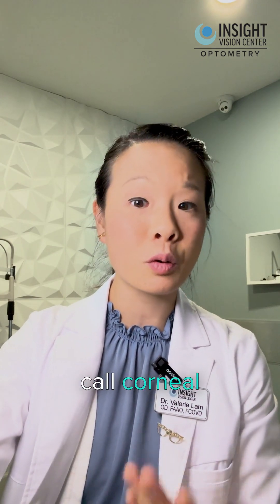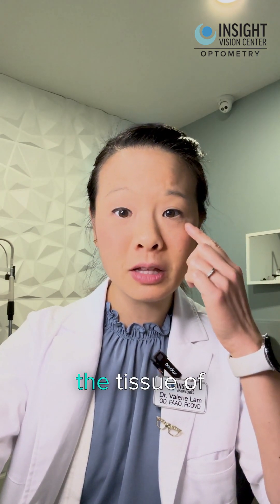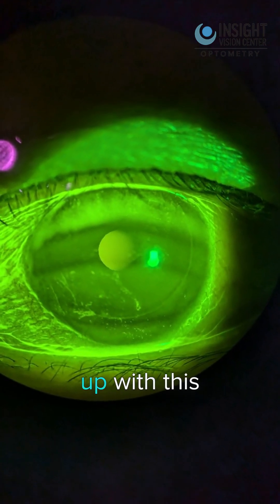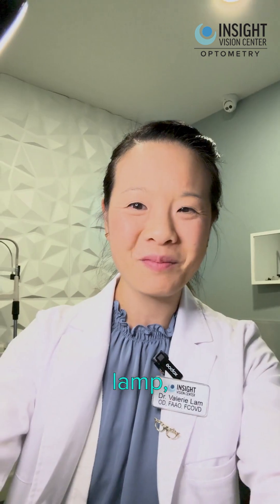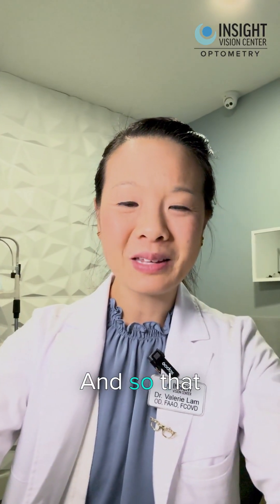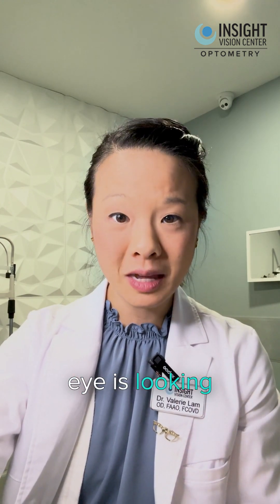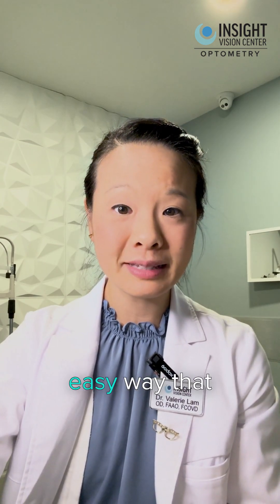It will also show what we call corneal staining. What that means is that if there's any dry spots on the tissue of the eye called the cornea, it will light up with this color, and we can see it under the microscope with the slit lamp — which is this instrument right behind me. That slit lamp can help us see how the surface of the eye is looking and if there are any dry spots. That is one easy way we could diagnose if your child is having dry eyes and if that may be the reason why they're rubbing their eyes.